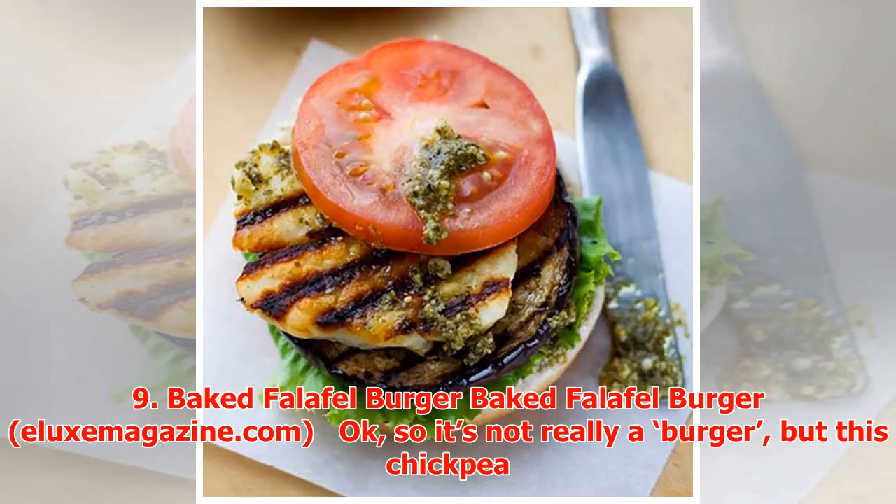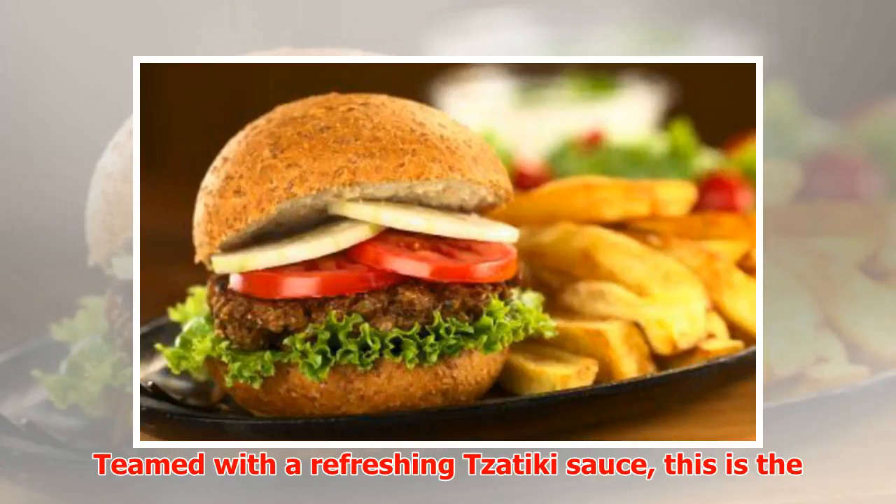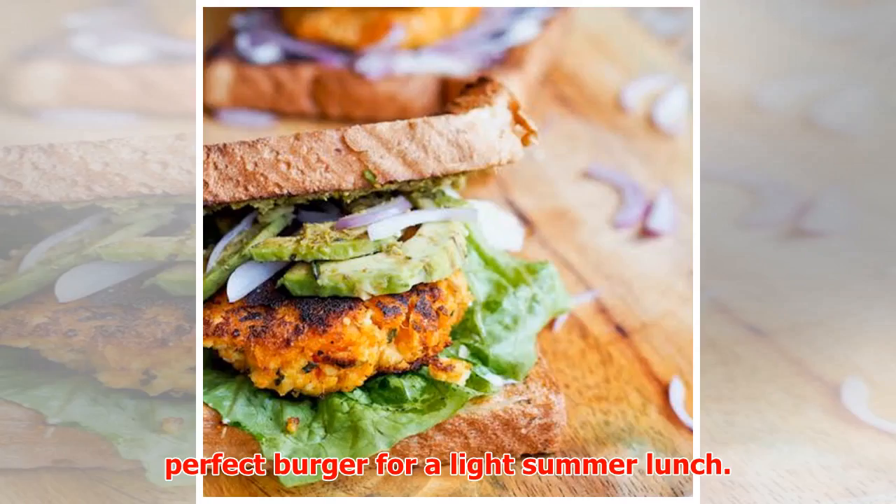Number nine: Baked Falafel Burger. Okay, so it's not really a burger, but this chickpea-based patty recipe by We Eat Real makes for a scrumptious dish that boasts wholesome and natural ingredients. Teamed with a refreshing tzatziki sauce, this is the perfect burger for a light summer lunch.